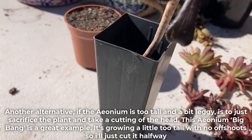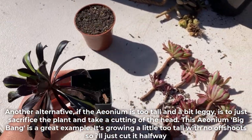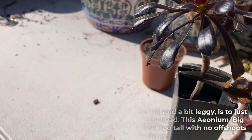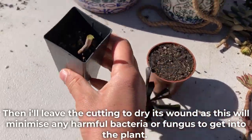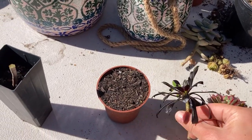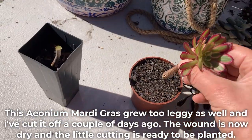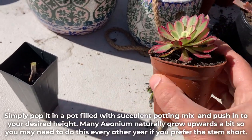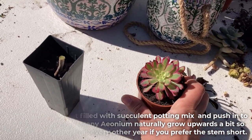Another alternative, if the Aeonium is too tall and a bit leggy, is to just sacrifice the plant and take a cutting off the head. This Aeonium Big Band is a great example — it's growing a little too tall with no offshoots, so I'll just cut it halfway. I'll then leave the cutting to dry its wound, as this will minimize any harmful bacteria or fungus getting into the plant. This Aeonium Mardi Gras grew too leggy as well and I've cut it off a couple of days ago. The wound is now dry and the little cutting is ready to be planted — simply pop it in a pot filled with succulent potting mix and push in to your desired height. Many Aeonium naturally grow upwards a bit, so you may need to do this every other year if you prefer the stem short.